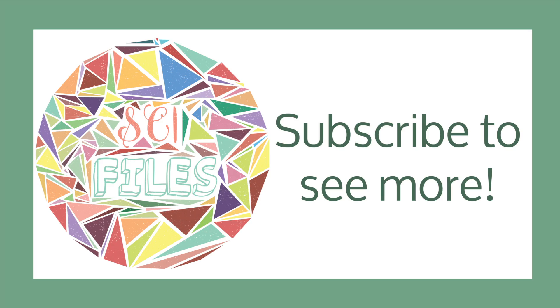Subscribe for another video. Stay tuned for the next video in the summer of STEM.